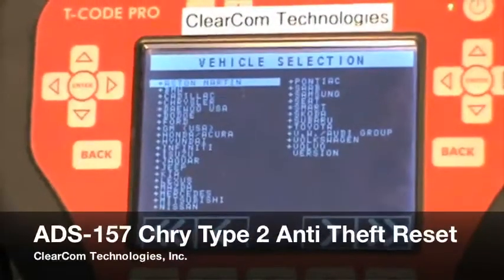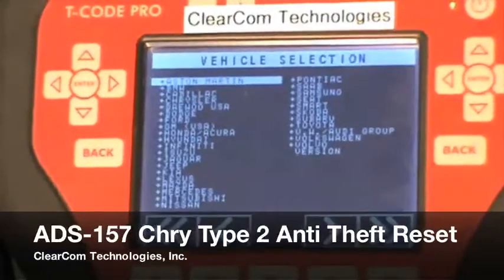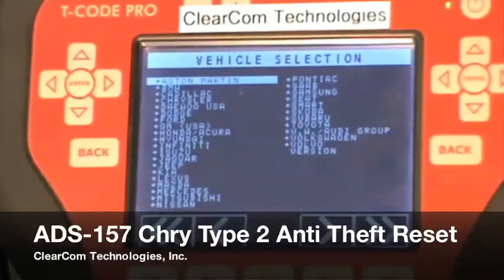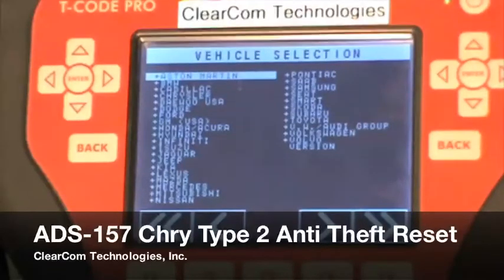This is a ClearCom Technologies ADS157 software training video. In this video, we want to show you one of the special functions of the software, which is the anti-theft lockout timer.